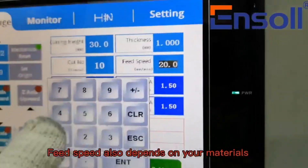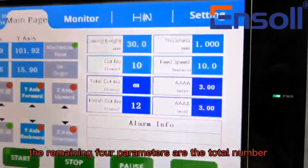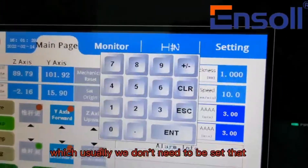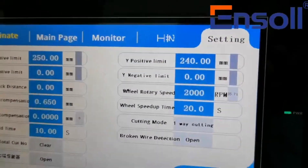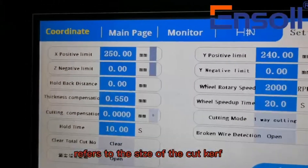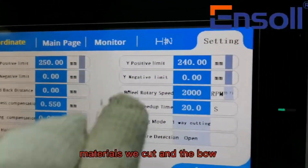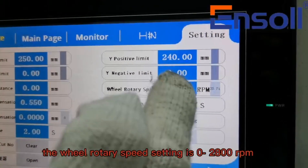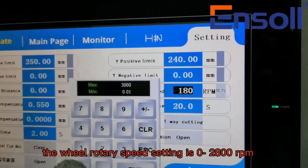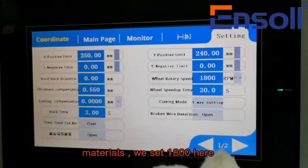Feed speed also depends on your materials. The remaining parameters include the total number of times the machine has run, which usually don't need to be set. Thickness compensation refers to the size of the cut curve. Hold time is determined according to the different materials being cut. The wheel rotary speed setting ranges from 0 to 2800 RPM, which is also determined according to different materials.